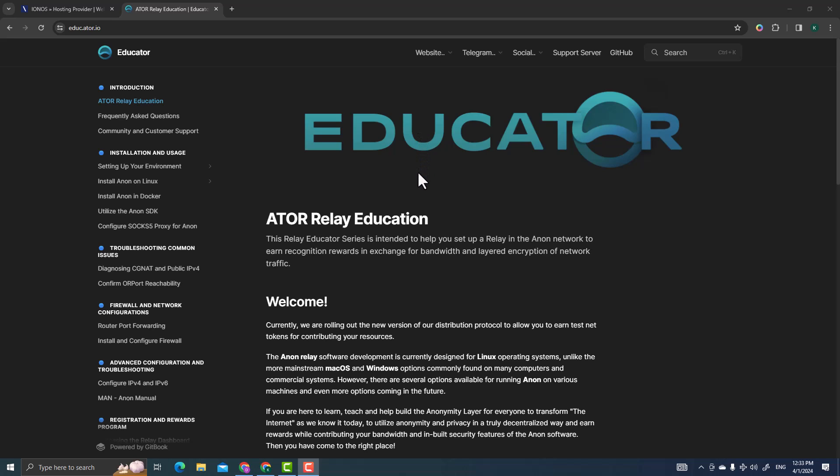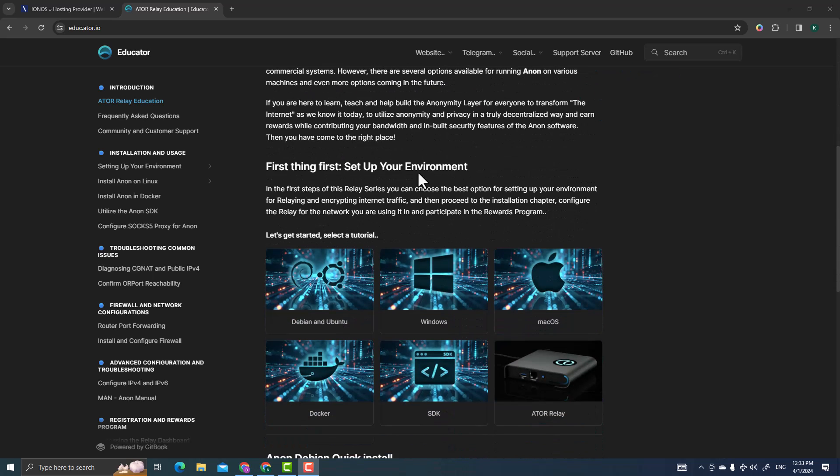The process is very simple. I really like the edu.ator.io page — the setup process is really well laid out. Big ups to the ATOR team for making it, because the tutorial is so easy to follow. I'm a novice with Linux and had no idea about it, but I was still able to do this.